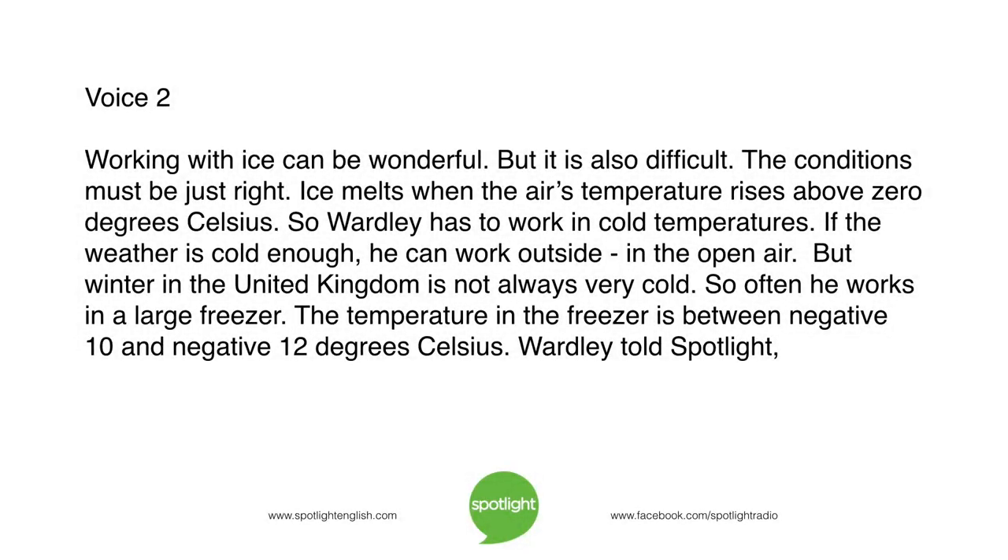Working with ice can be wonderful, but it is also difficult. The conditions must be just right. Ice melts when the air's temperature rises above zero degrees Celsius, so Wardley has to work in cold temperatures. If the weather is cold enough, he can work outside in the open air. But winter in the United Kingdom is not always very cold, so often he works in a large freezer. The temperature in the freezer is between negative 10 and negative 12 degrees Celsius.